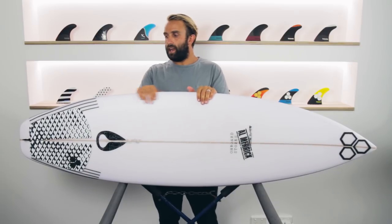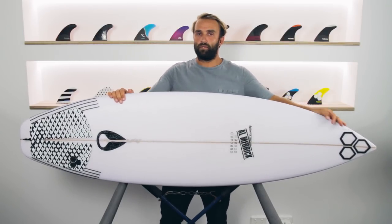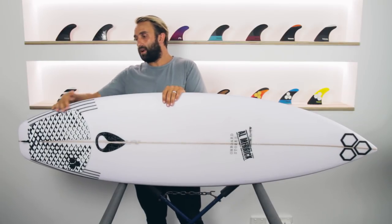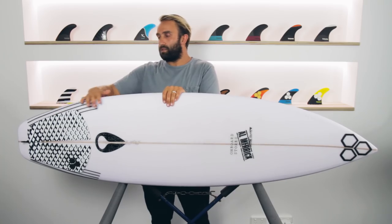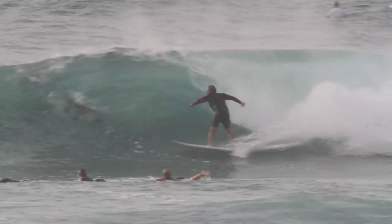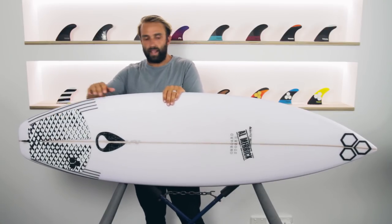The OG Flyer has a pretty straight outline. The nose comes into quite a narrow, performance shortboard nose. But one of the main characteristics of the OG Flyer is this hip, which is a fairly unique feature of the board. It probably gives the board a lot of its characteristics — how it surfs and the parts of it that I really enjoyed. I'll talk a little bit more about that later.